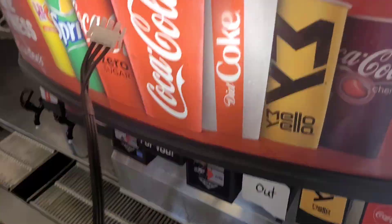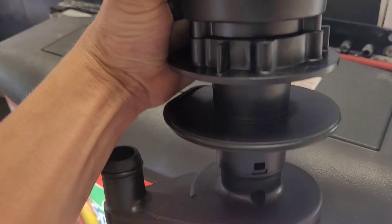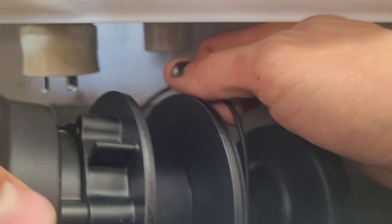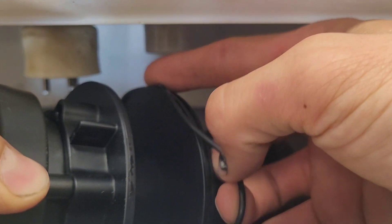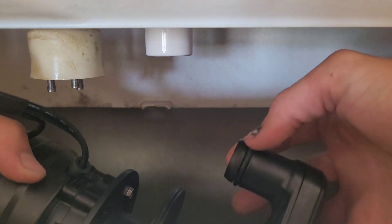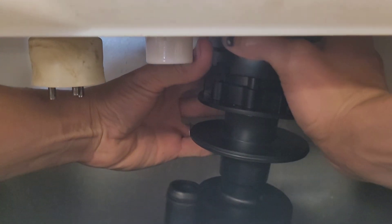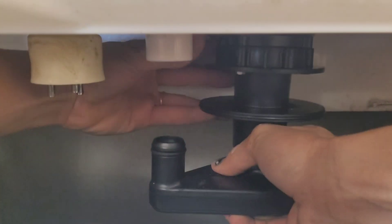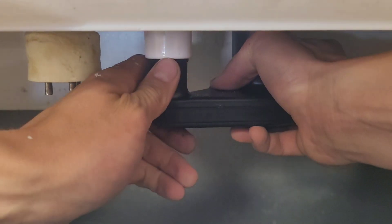We're back with the new pump and we're just going to take it and stick it up into that assembly. There's an o-ring that goes right here, and there's an o-ring on the other side as well.